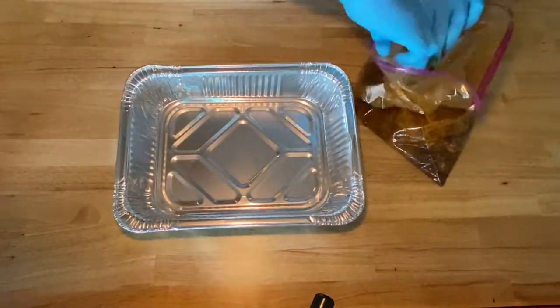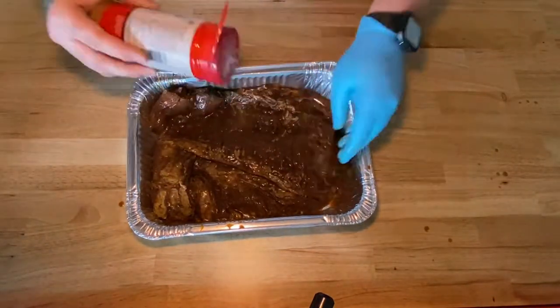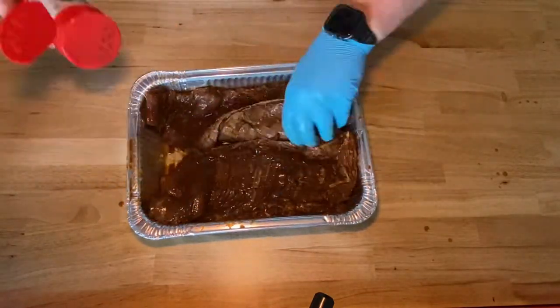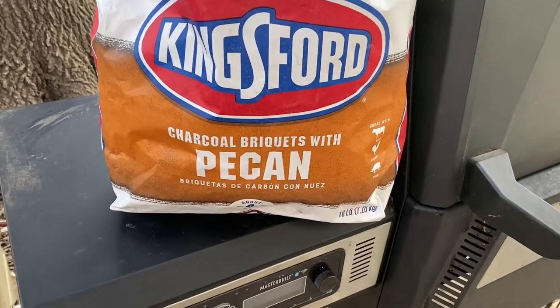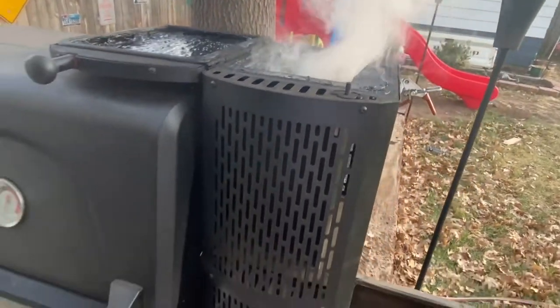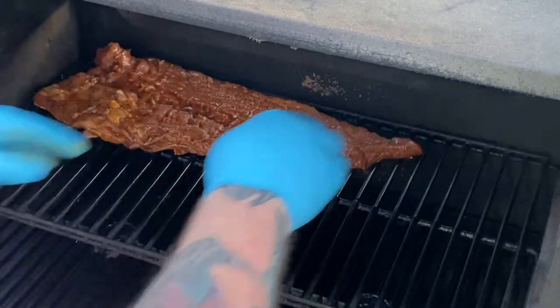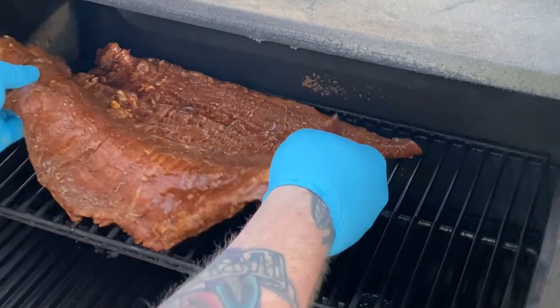Okay, so we got our skirt steak marinated for six hours. Went ahead and pulled it out, put it in a pan, and I used some Chef Merito's steak seasoning. Then I got my grill heated up to about 225°F using Pecan Kingsford charcoal. Got that up to temperature and we're gonna do a reverse sear. Got the meat on now, so we're gonna let that go probably a good 20-30 minutes and then we'll check it from there.